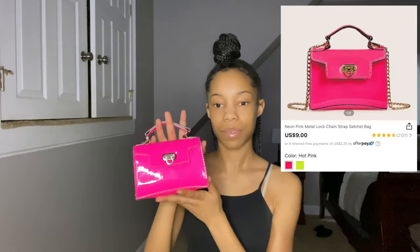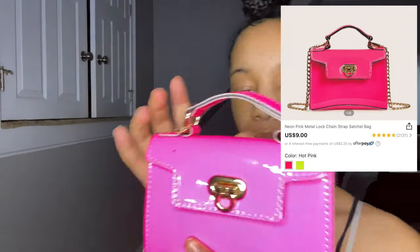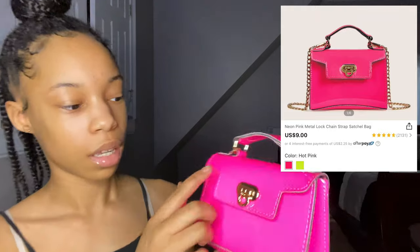I thought I was recording but I wasn't, so I'm having to redo it. But this is the first purse I got — it's like a neon pink. It has a little spot on it, but it's still cute and it's not that noticeable. It's really giving what needs to be gave, very much neon.